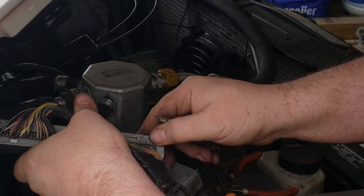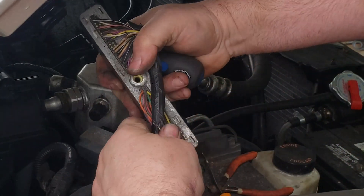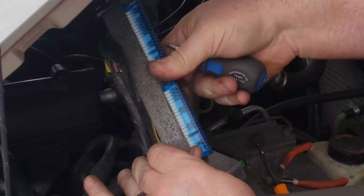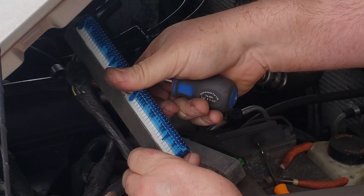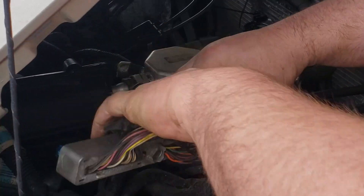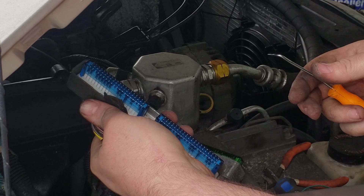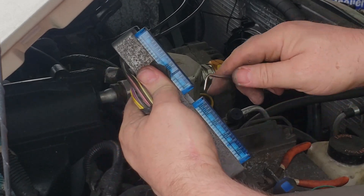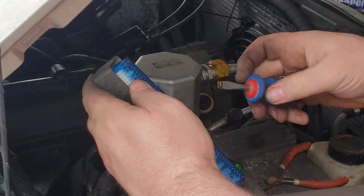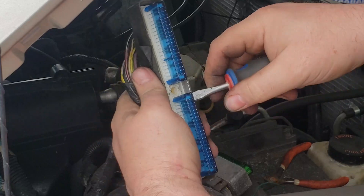Here we can see that's pin 42, and there's a green thing in the way — a yellow thing. I don't know if I can pull that out backwards or if it has to go all the way through. We can't just push it through from the back; we're going to have to pop this blue thing out and pull it up a little bit to get it to go all the way through.